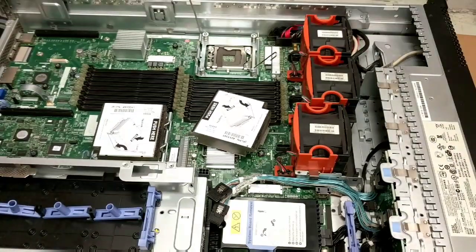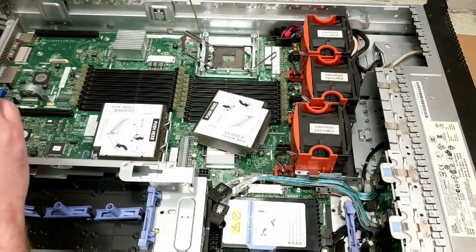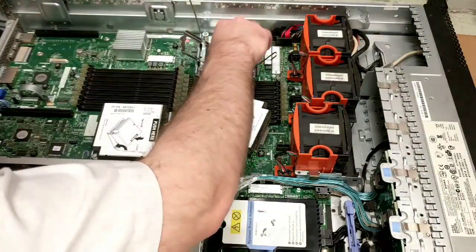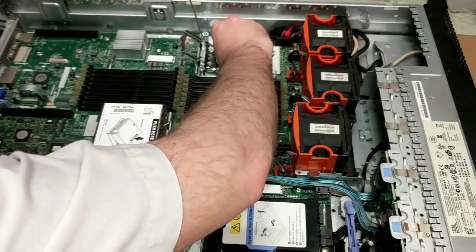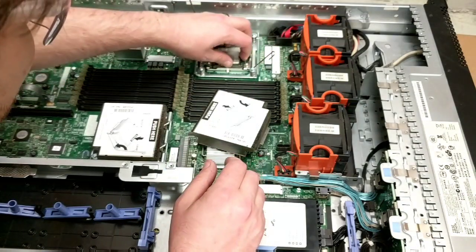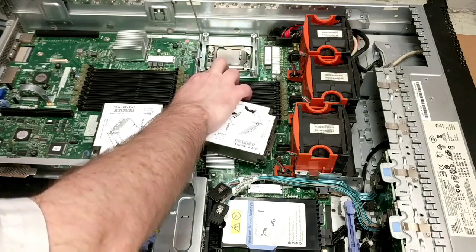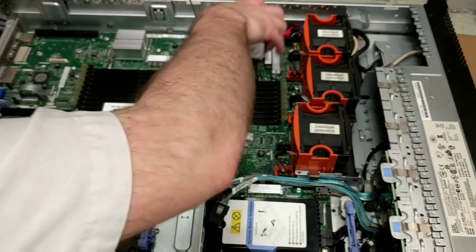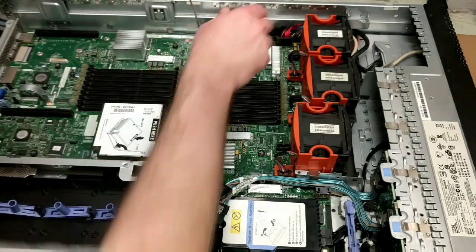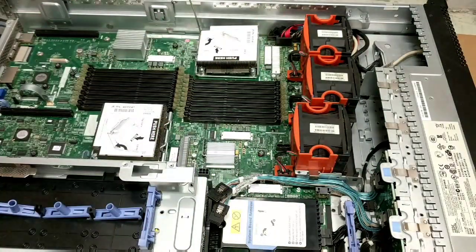There you go — there is a teardown of this unit. I love to take apart servers. There's not as much to it as I thought there'd be — not quite as interesting as I thought it would be. Anyways, that's it from me today folks. Thanks for joining me on this adventure in teardown fun time. Like and subscribe if you like this stuff — always appreciate it. As always, have a good one folks, take care of each other.